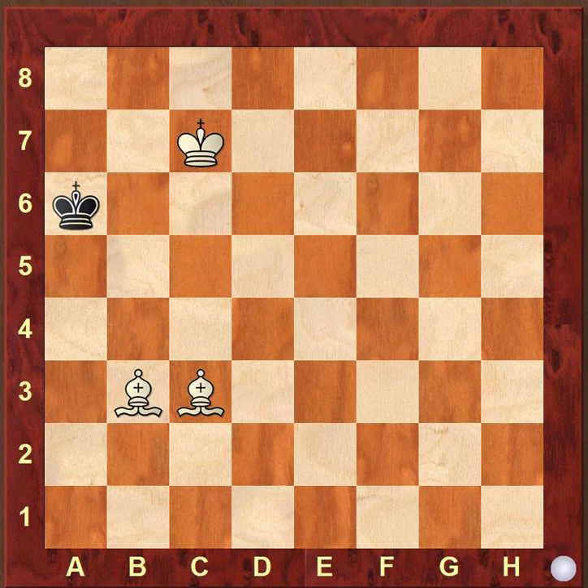Hello everyone, welcome to my YouTube channel. Today we are going to understand and learn how to do checkmate with two bishops. Before starting out from the position with bishops on c1 and f1, we will learn how to do checkmate at the corner.